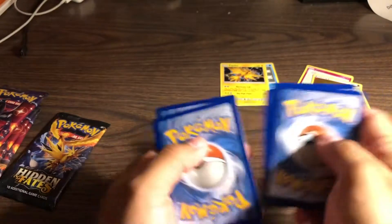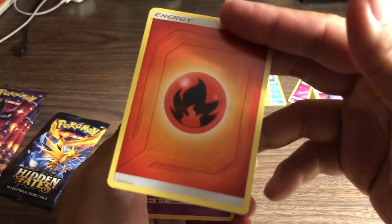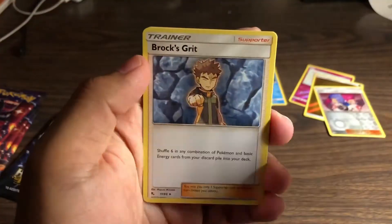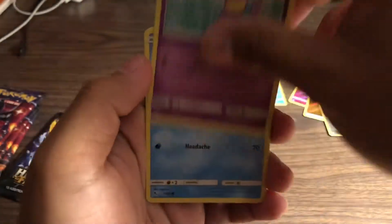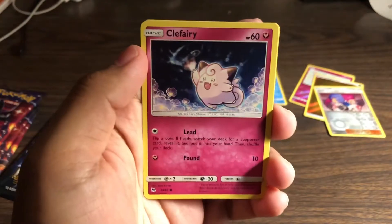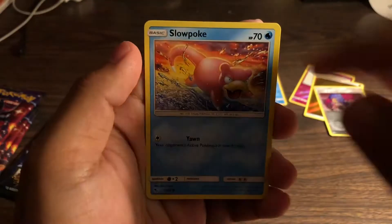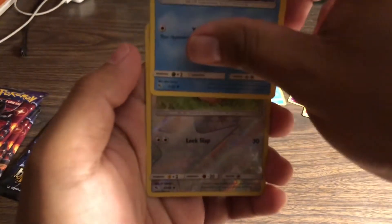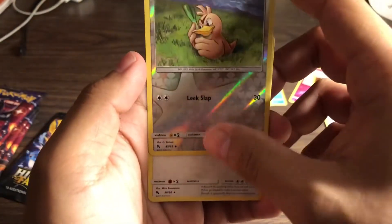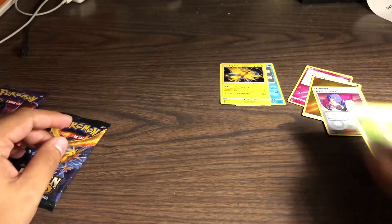One, two, three, four. I'm still getting used to all this Pokémon stuff again. Fire energy - I love fire energy. Jynx, Magmar, Brock's Grit, Psyduck, Staryou, another Clefairy. What's in the back? Slowpoke. Oh! We got a reverse Far-Fetched! And what's in the back? Snorlax! Put these guys right there.